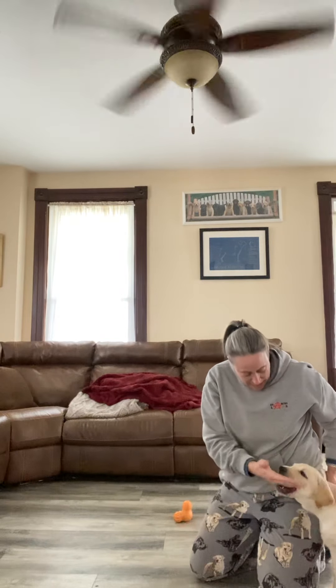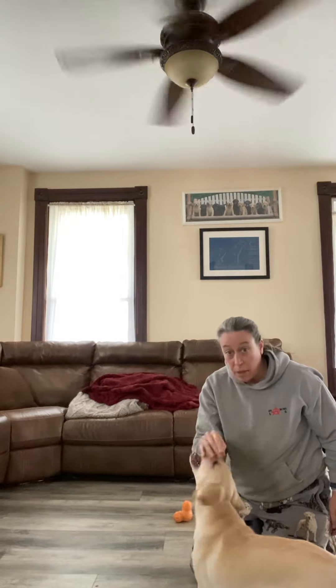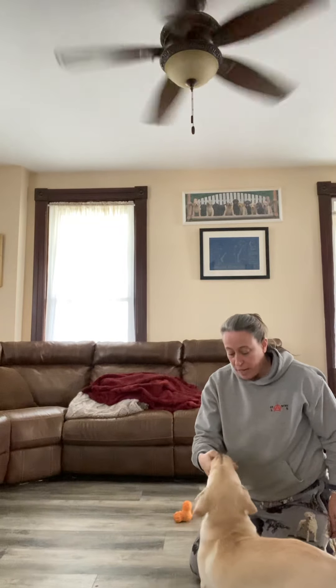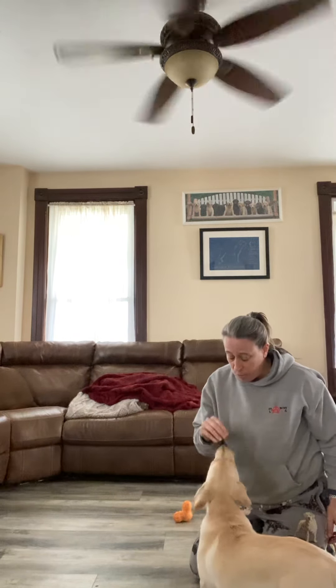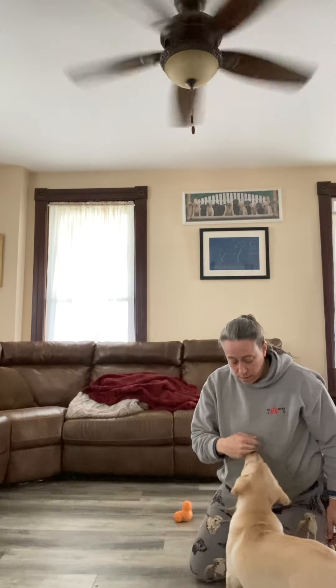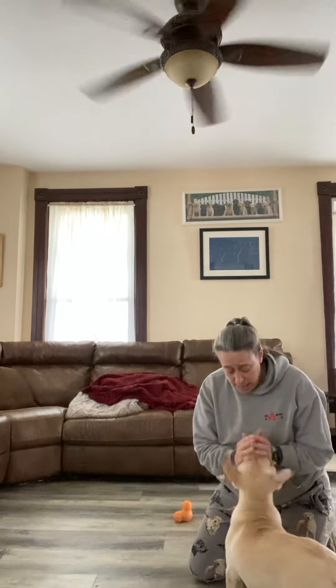I'm going to put my hand in her mouth. Good girl. Then I come down and try to pet her — now she wants to bite me. I put my hand in her mouth again. Good girl. You can't see her face in the video, but she's looking at me like 'am I supposed to be doing that?' When she lets go of my hand, I tell her she's a good girl.